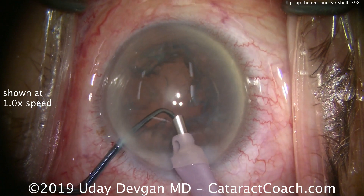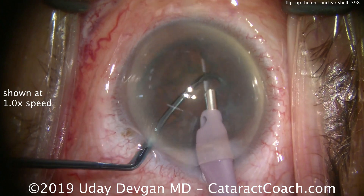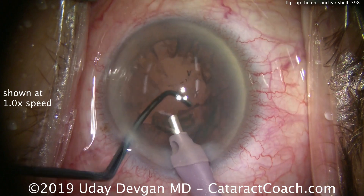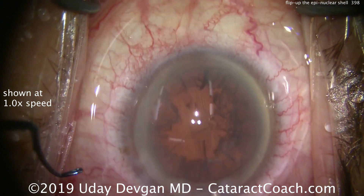We use low vacuum to grab the epinucleus shell with the phaco probe — just vacuum, no energy. Once we get a hold of it, we use the chopper in the second hand to flip it up, and then we can aspirate the whole thing away from the capsular bag. Let me show you in slow motion.